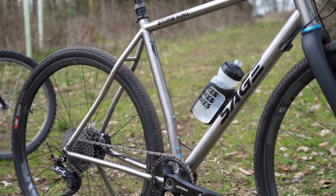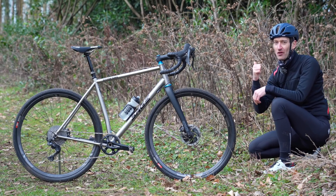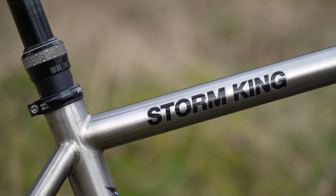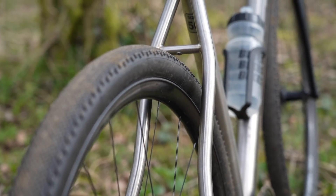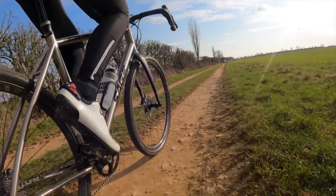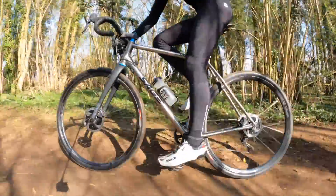The purpose of this video, of course, was to review the new Sage Storm King. So what is my final verdict? Well, it's easily a big thumbs up from me. It's a bike that over the last few months of riding has put a smile on my face every single time I've ridden it — whether it's snowing, raining, windy or just muddy out on the trails, which it seems to be most of the time. I love the way the titanium frame provides a nice smooth ride on rough tracks and trails. I love the handling that is fun, fast and agile in the woods. It really excels on single track trails, and with a dropper post and wide-flared handlebar, it's a real hoot on fast descents.